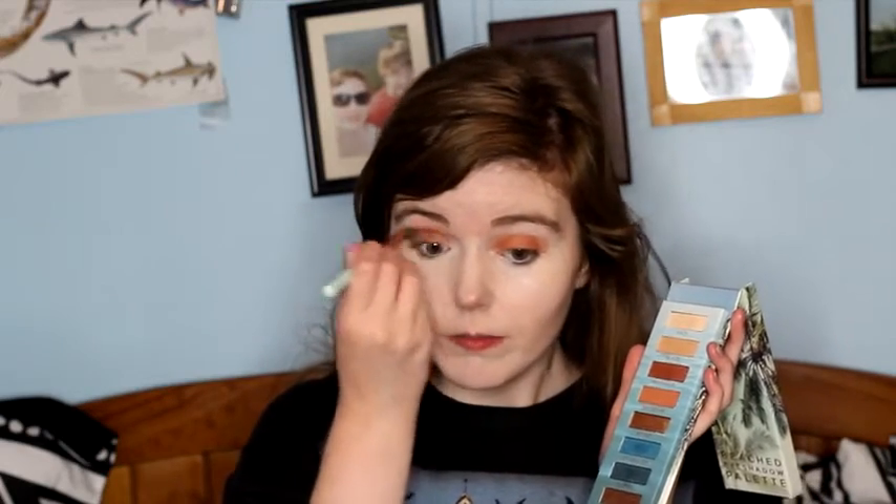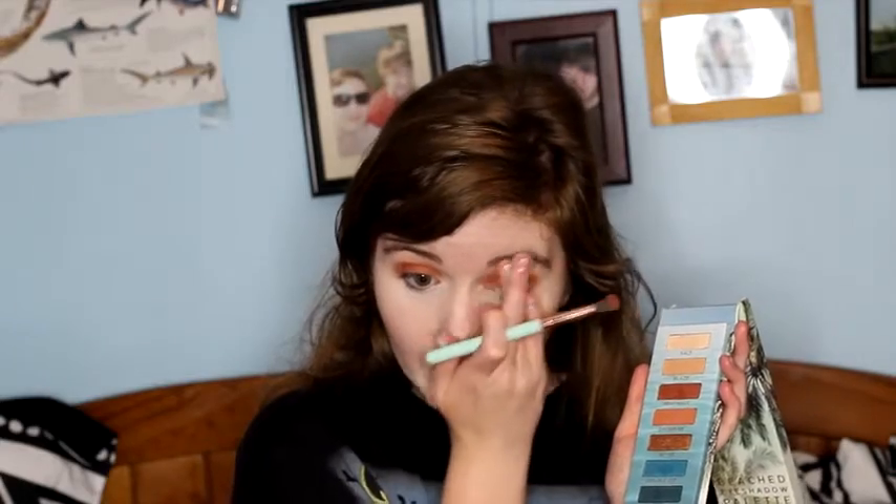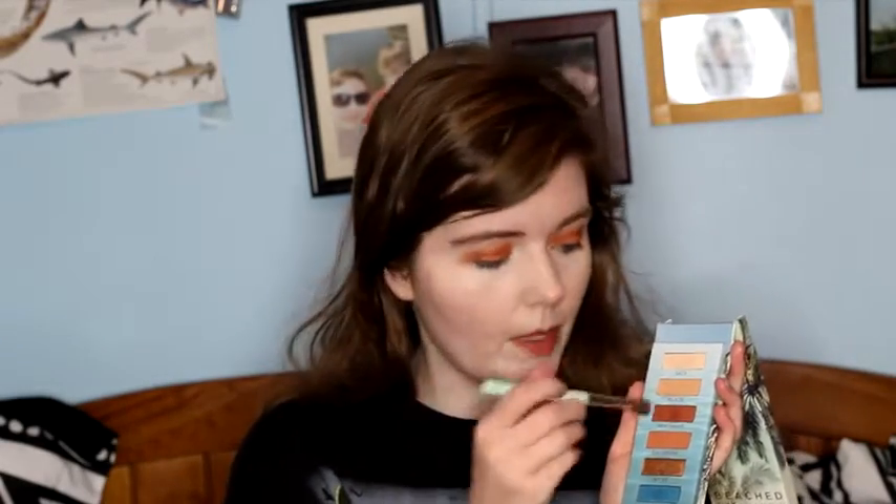After I've done that, I'm going to take my Elizabeth Mott blending brush and I'm going to take the color Heat Wave, and I'm just going to use that to blend it out. I'm going to kind of clean up the edges a little bit and maybe add a little bit more of the Heat Wave. You can add as much or as little of this as you want. The colors are very, very pigmented — I just like really intense color when I do things.